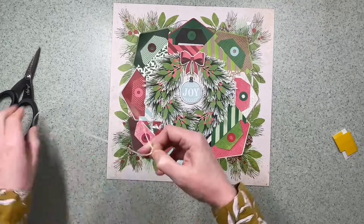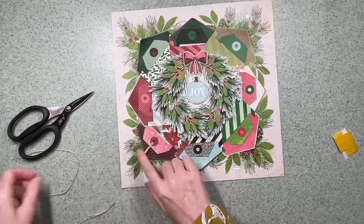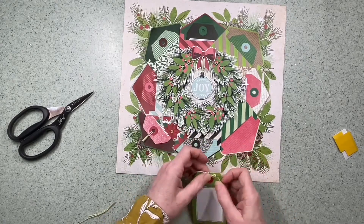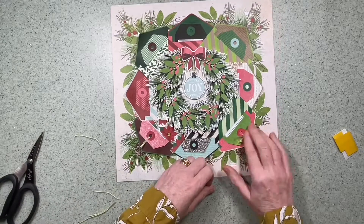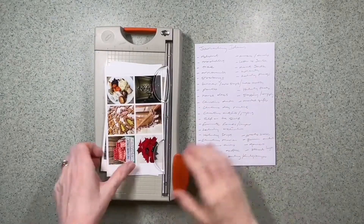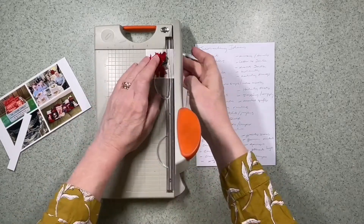I trimmed down the white around the bow die cut as it felt like too much white. I then used the same embroidery thread to add small bows through the holes in each tag — I considered just using straight cotton but went with bows in the end, working my way around off-camera to add a little bow to every tag.